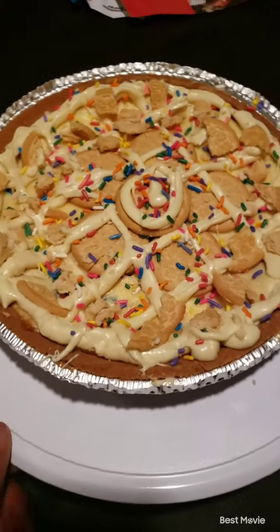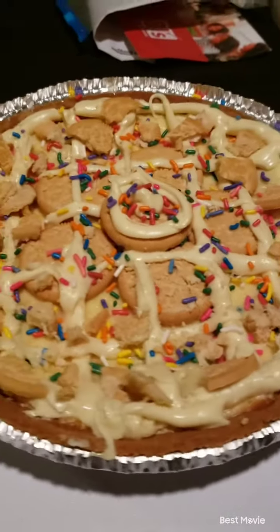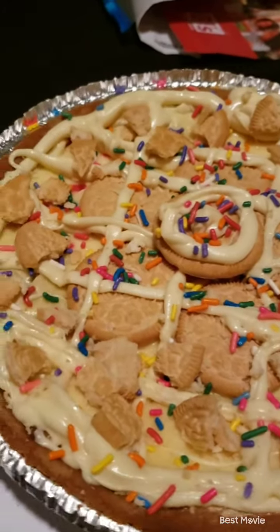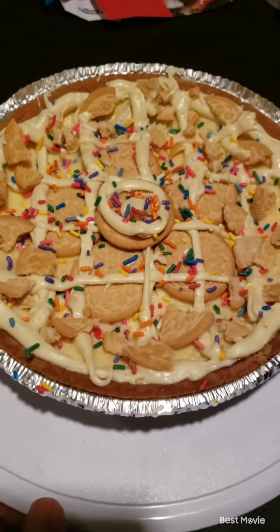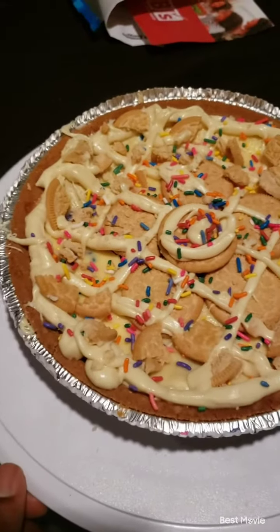Alright, this is gonna conclude this episode of Baking With Your Boy, Steve. This is the birthday cake cheesecake. As you can see, got golden Oreos, white chocolate and sprinkles. I might have overdid it with the decorations. I forgot I took another video before this without all this extra stuff up there. It's all good — no risk, no reward. Decorating to my scrolling point, but I'll get better with time, right?